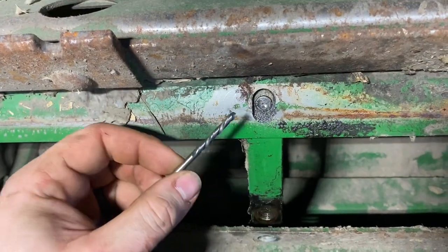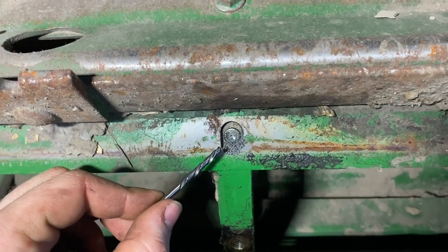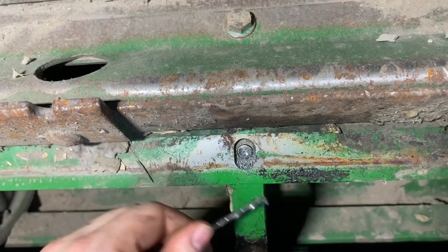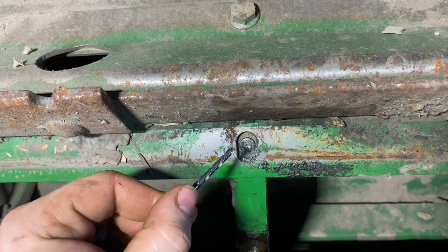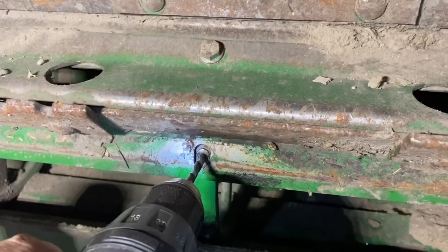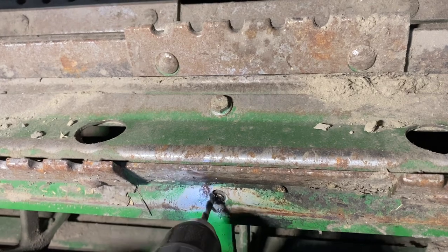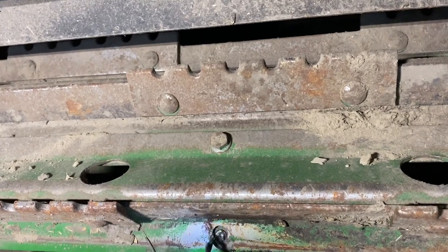I used a Cobalt 5/32 Snap-on left-handed drill bit. It was hard to get it drilled center just because the shape of the bolt was angled, so my drill bit drew a bit off. But I did get a good enough spot where the drill bit caught the bolt and spun it a revolution. So I'm going to step it up and put in a quarter-inch left-handed bit to grab that hole — hopefully it'll spin the bolt out. It's turning.